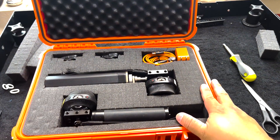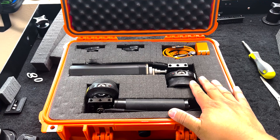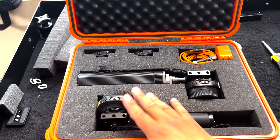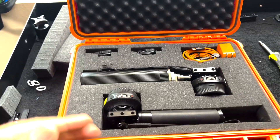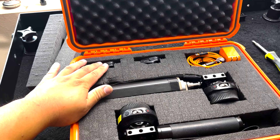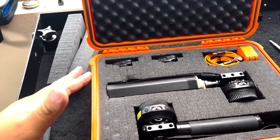I have created a new case for my wireless follow-focus system. This is the Tilton Nucleus 902 — I have two of them. I decided to buy a second motor in hopes that I can control zoom and focus at the same time, which I kind of achieved.